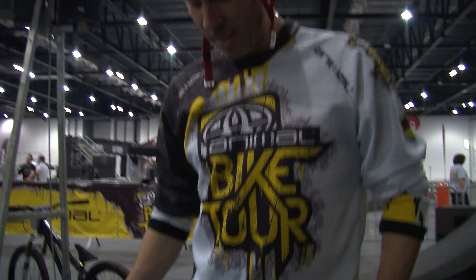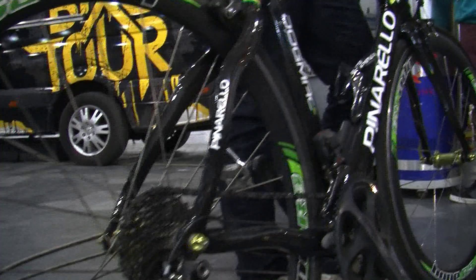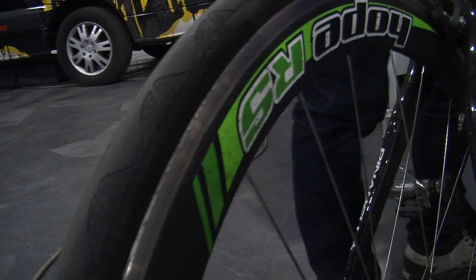This is it, there she is — one careful owner, ready to race. It's a Pinarello Dogma 2, a £10,000 race bike, as it was used in Road Bike Party. Nothing added, nothing taken away — all the same parts except for the rear tyre, which I did pop when I did too many skids. But skids, they're great fun.